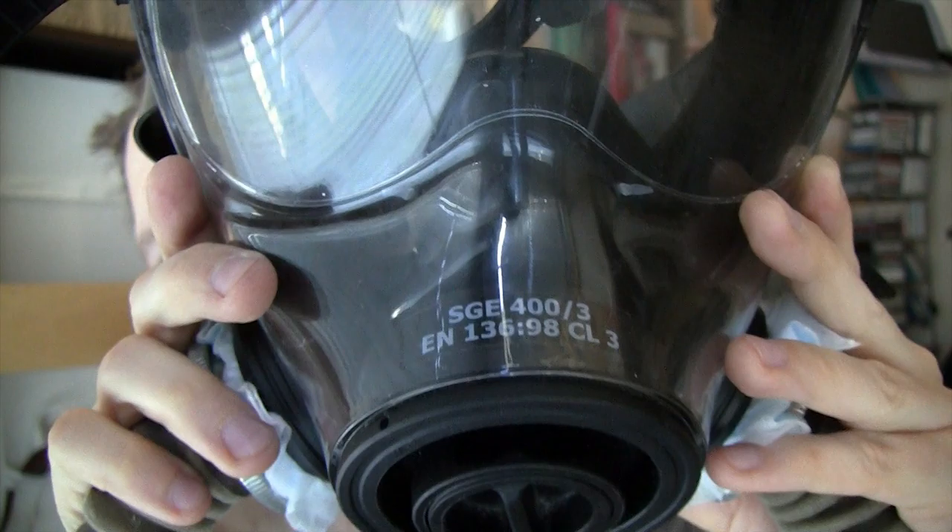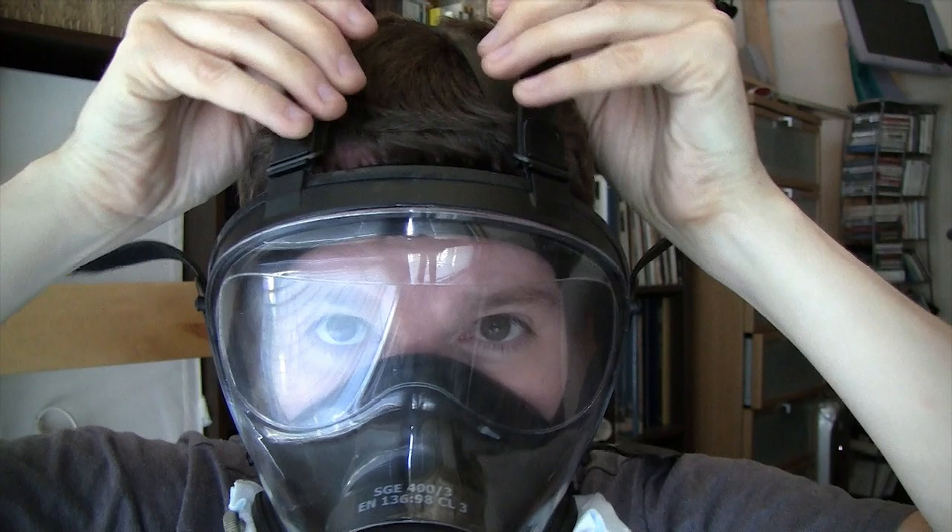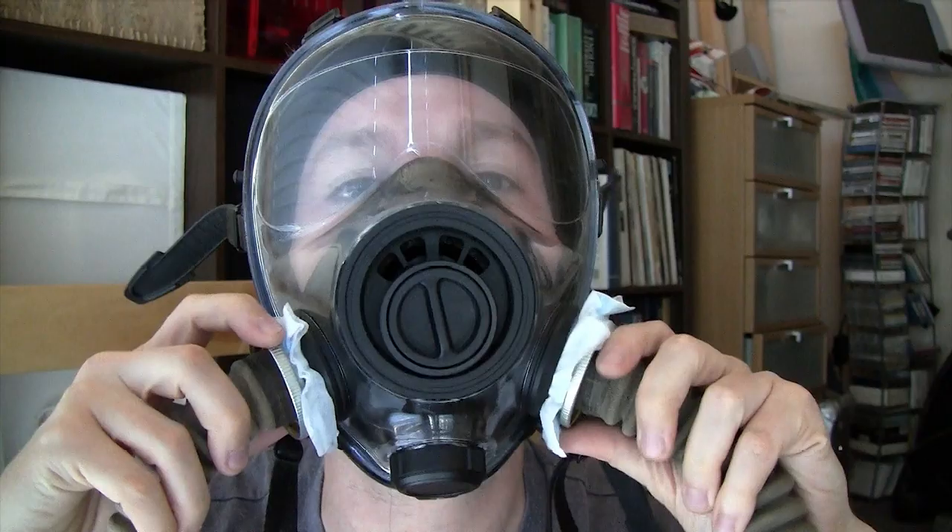This is the SGE-403 gas mask. It's my all-time absolute favorite gas mask. I have a huge collection and this is my favorite for two reasons. First of all, it is the most comfortable gas mask I have ever tried. The company actually claims that you can wear it five days continuously. I haven't tried that, but I do believe it.